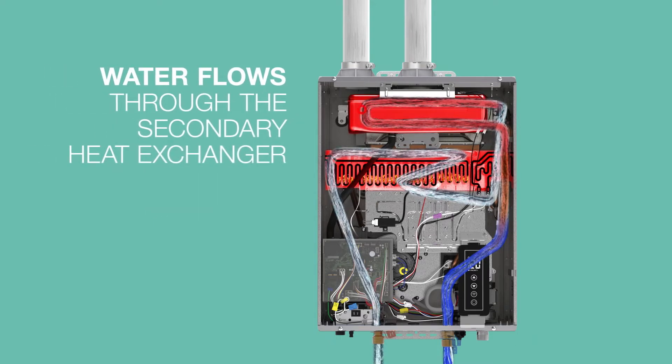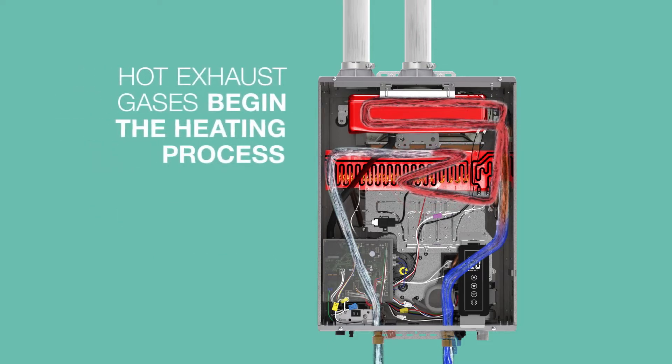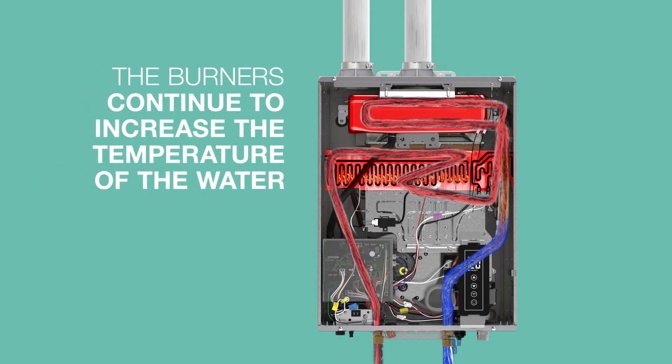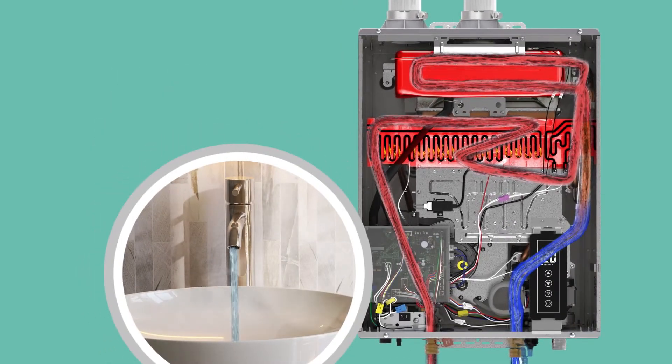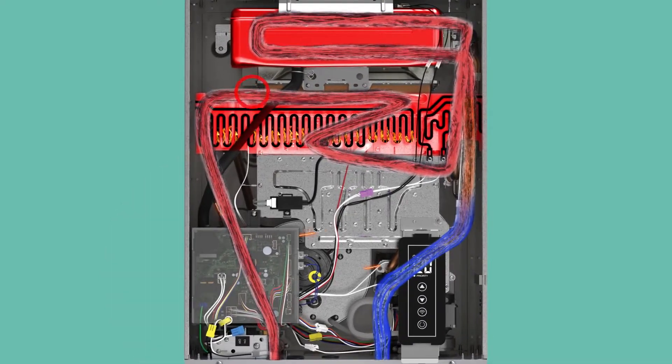Water flows through the secondary heat exchanger, followed by the primary. As the hot exhaust gases pass through the secondary heat exchanger, the temperature begins to rise. The primary heat exchanger finishes raising the temperature to the desired set point. As the heated water exits the unit, the control board monitors the outlet temperatures, making constant adjustments to modulate the level of heat, the amount of water flow, and the amount of cold water that is bypassed, ensuring that the outlet temperature is as close to the set point as possible.